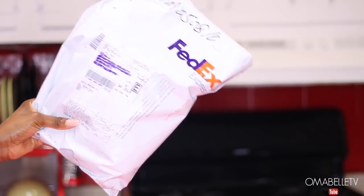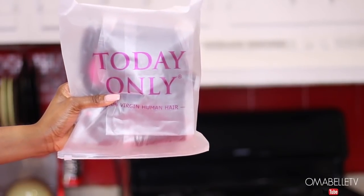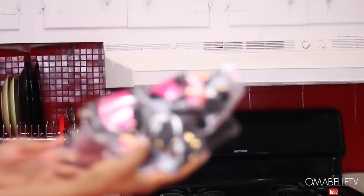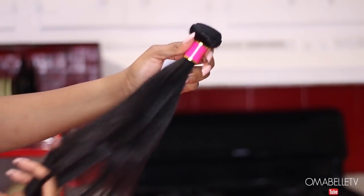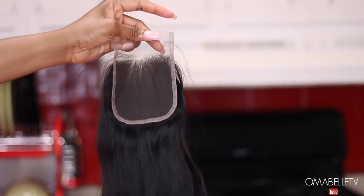Hi, welcome back to my channel! Today I will show you how I achieved the hair color you saw on my thumbnail using a black straight Brazilian virgin human hair from Today Only Hair. I told you guys I'm out to try different colors this summer — I'm about to go all out with colors, and I really love how this came out.